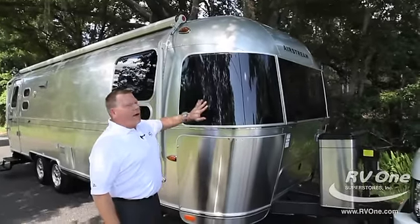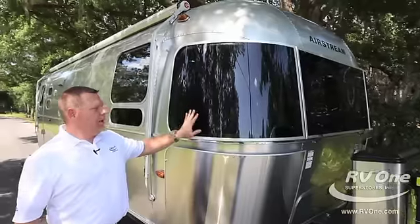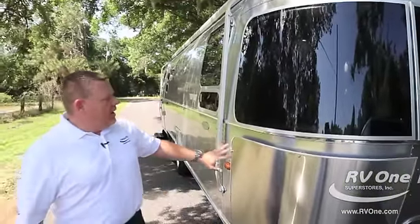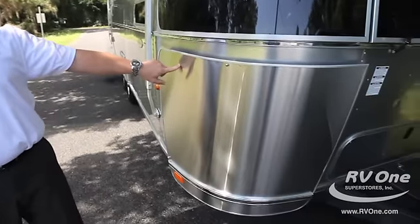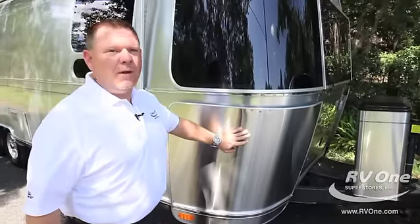A cool feature is it has rock guards in the front, so you don't have to worry about damaging your windows. This is mylar — it's double-backed mylar. It also has stainless steel rock guards on the piano hinge. This piece is about $300 to replace, but if you replace the full piece it's about three grand, so you definitely want these on the coach.